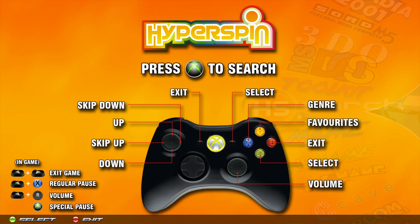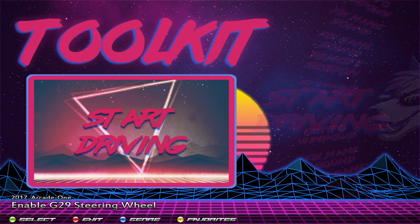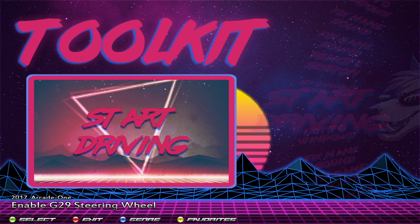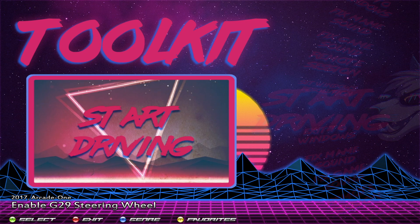That initial setup is only for the first time you plug it in. Going forward, what you have to do every time is come to the Toolkit and hit Start Driving - that's every time you want to use the steering wheel. If the machine stays on and running, you do this once and you don't have to do it again when you come back. This is only required if you shut down the machine - shutting down kind of resets everything.